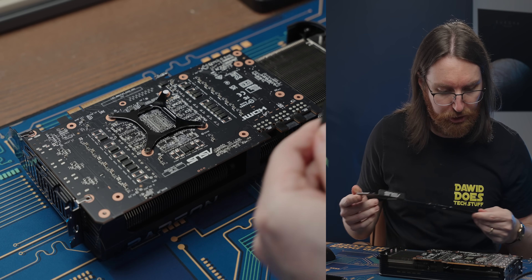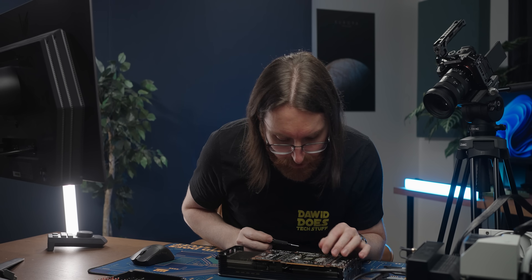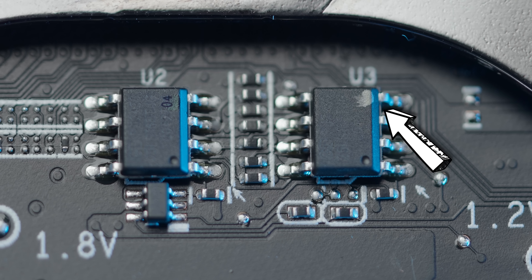I initially checked the back of the card for BIOS chips — nothing there. But halfway through removing the rest of the cooler I spotted them: there they are. These are almost certainly the BIOS chips, indicated by the white dot, and they are very much BIOS-chip-shaped. As for which chip corresponds to which switch position, it doesn't really matter since from what I could tell the two BIOSes perform basically the same.